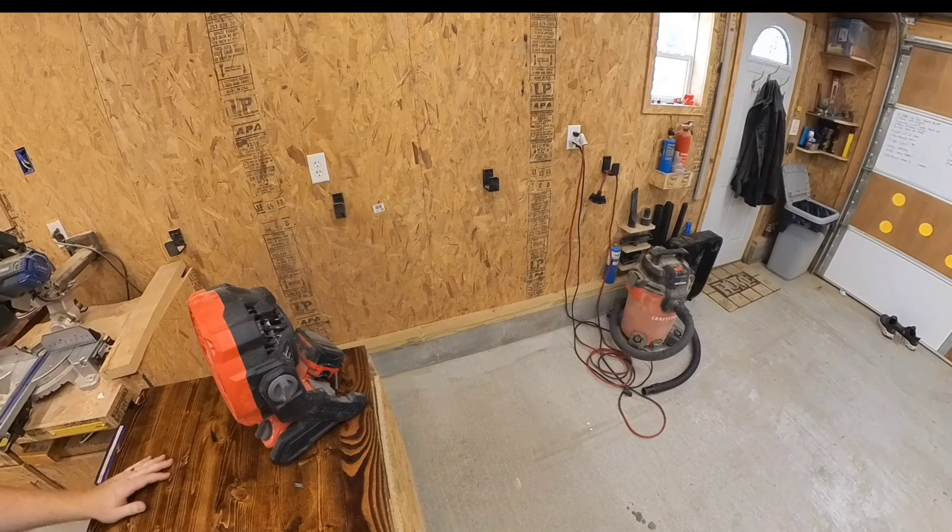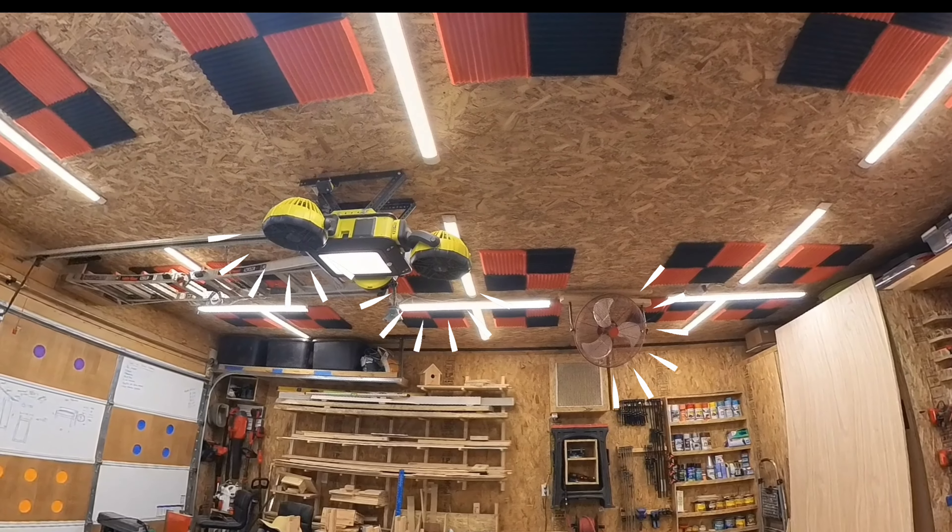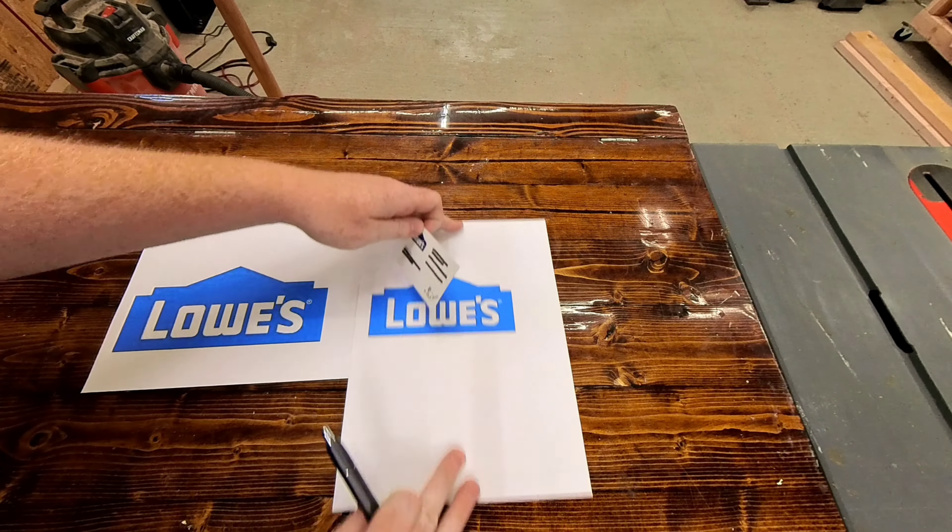I don't have AC in my shop and it is a scorcher out, and all the fans are off so I can talk to you, so we are going to jump right into it.